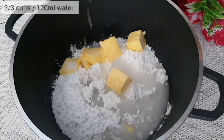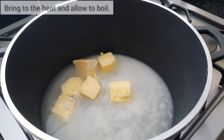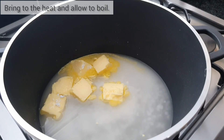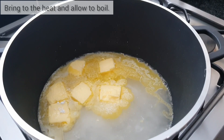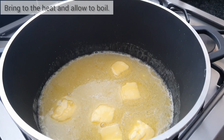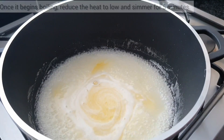Also add two thirds of a cup, or 170 mils, of room temperature water. Add this to the heat and allow it to come to the boil. Once your syrup comes to the boil, reduce the temperature and allow it to simmer for five minutes.